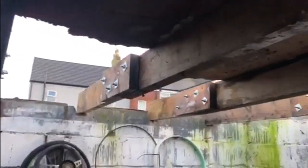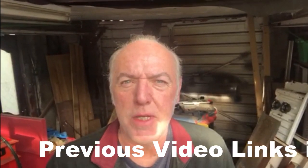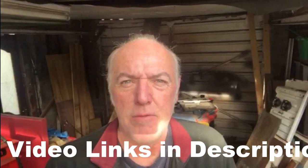Welcome back to the channel. If you're new here, a couple of years ago we had some storms in the UK. The storms blew four or five panels off the roof of my garage. In this series of videos I'm trying to replace the roof on the garage when I have absolutely no idea what I'm doing. So this is going to be highly entertaining and it'll probably go very wrong.